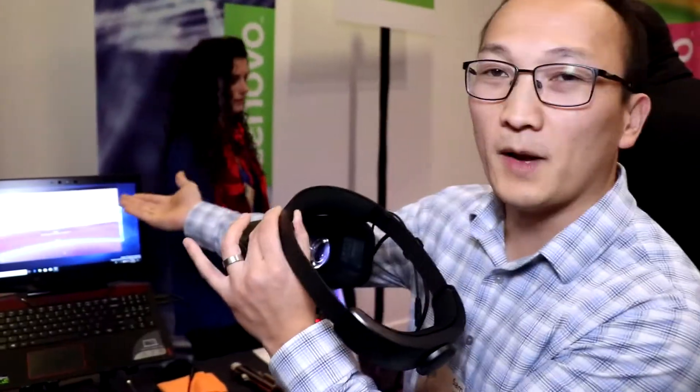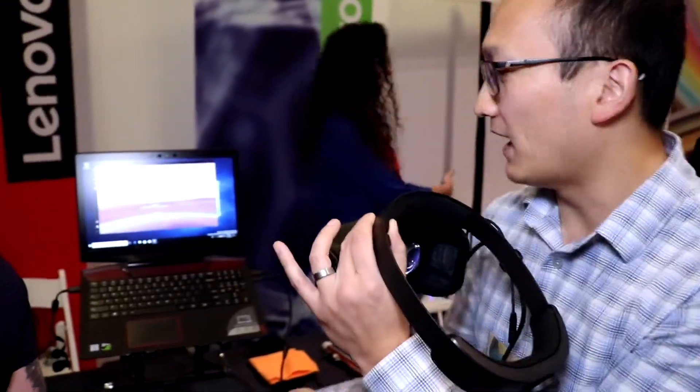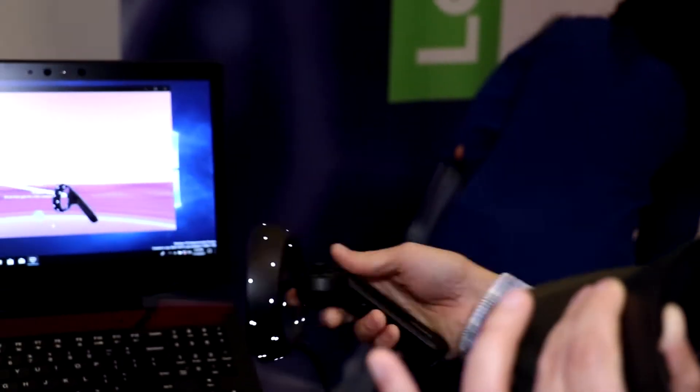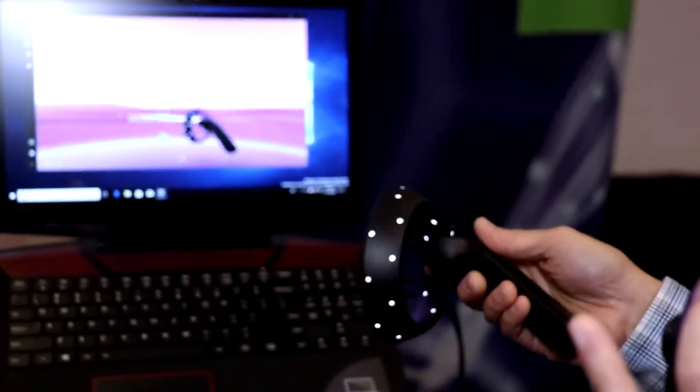Simply put it on and you open up Windows Mixed Reality. You can use these controllers as well — these are called our motion controllers. These help you, as you can see on the screen, navigate through your virtual world.